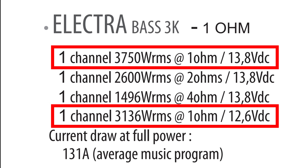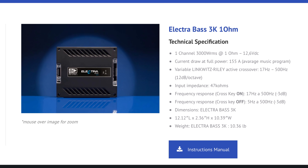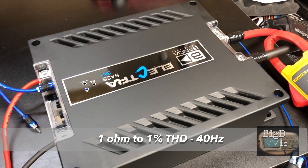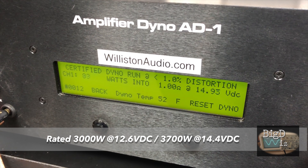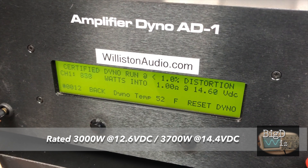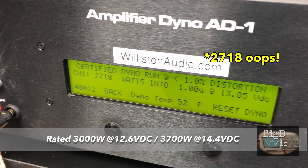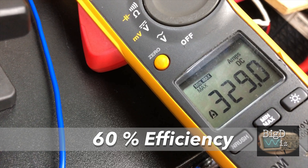The manual shows ratings of 3136 and 3750 watts at 1 ohm depending on input voltage, but the website — which I was told is more accurate — says 3000 watts at 12.6 volts. So we're going by the website since that's supposed to be the correct one. Let's try 1 ohm, 1% THD, 40 Hz — certified test. We're getting there, cranking up. Can we make it to 3K? Not quite. 2710 watts at 1 ohm, 13.85 volts. Current consumption was 329 amps, about 60% efficiency.